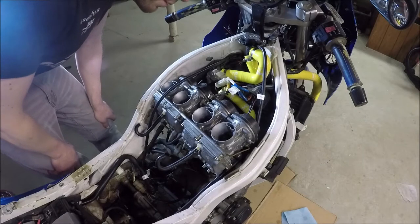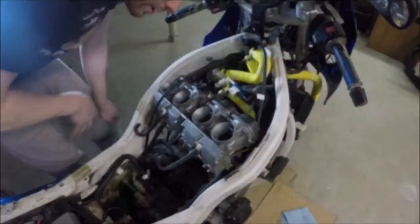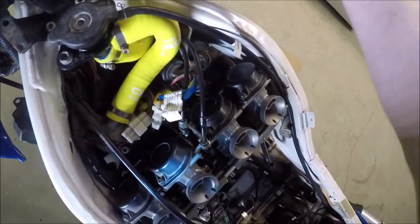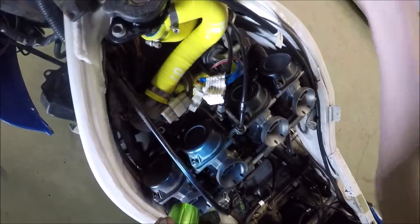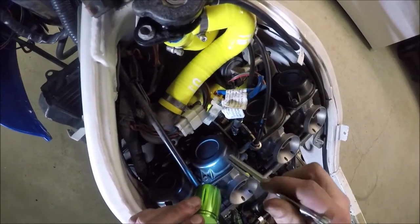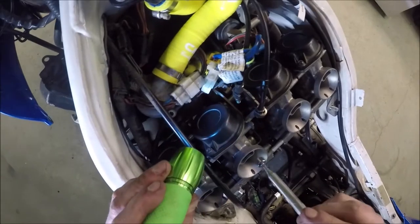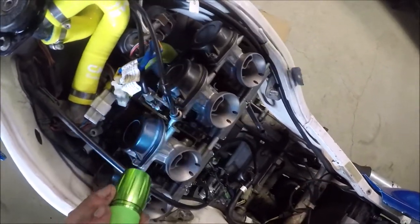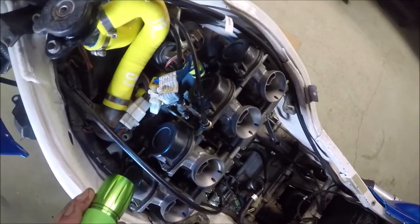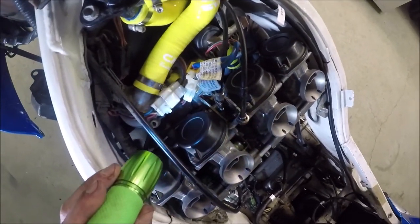Now I'm at the part where I need to re-cable the throttle, the throttle return, and the choke. What a pain in the nutsack that was, but I do have all the cables on now and the throttle's moving, and the choke slides in and out. I had to take the choke piece off and basically use a magnet to place it and move it all around. That choke cable on this bike is a bitch and a half. I'm guessing there's a trick to it — if you do it a bunch of times you'll probably figure it out. Hopefully this is the last time I take this carb rack out.